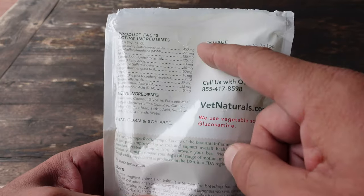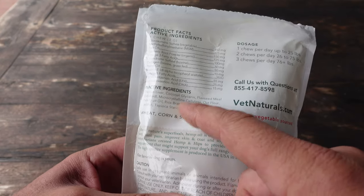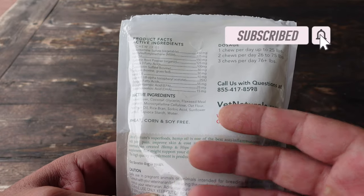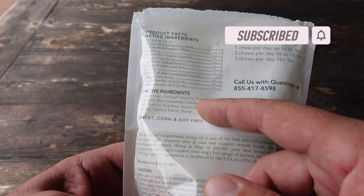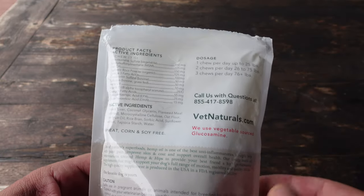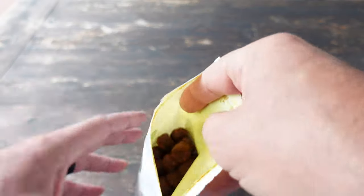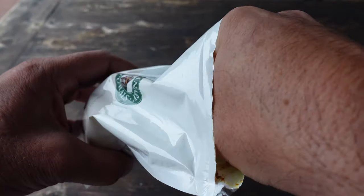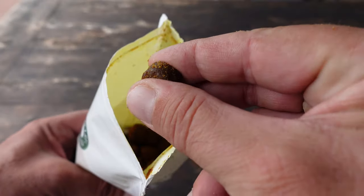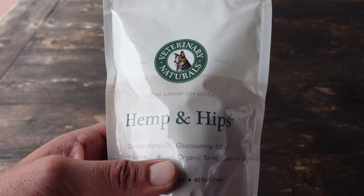Well, I guess you got your answer! On the packaging itself you'll find all the active ingredients and the dosage recommendations, as well as the inactive ingredients. These are all made in the USA, and the beauty is every ingredient on here I can pronounce — and sometimes that's a rarity in human food, let alone dog food. I'll list all the details in my blog post, linked in the top right and in the comments.